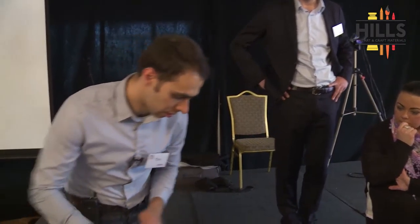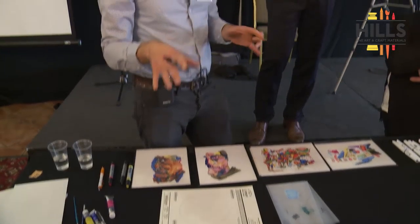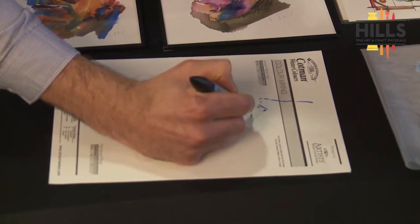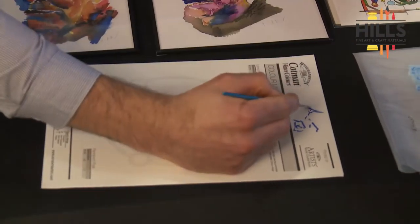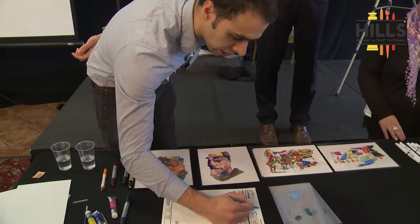The marker paper is 300 GSM, which is on that cusp of whether you stretch it or not. I find you're not using vast amounts of water with these — if you're putting a big wash on you'd probably use tube paint and stretch it anyway. For just using these markers, especially on a small scale, I generally don't stretch it. I'll do a small example — doing a rough nose shape, bringing in an eyebrow like that, so you're drawing on rather than painting.